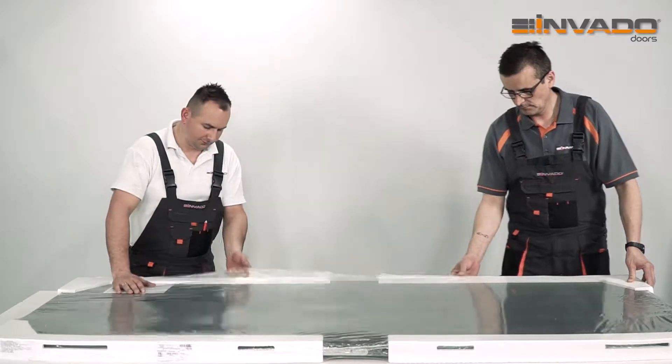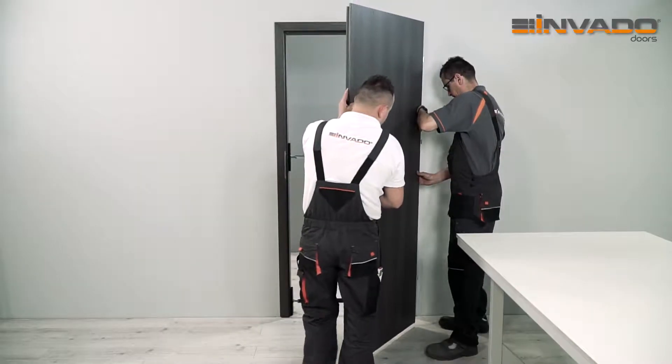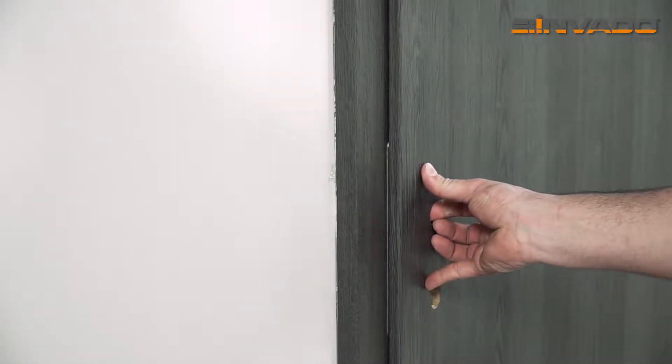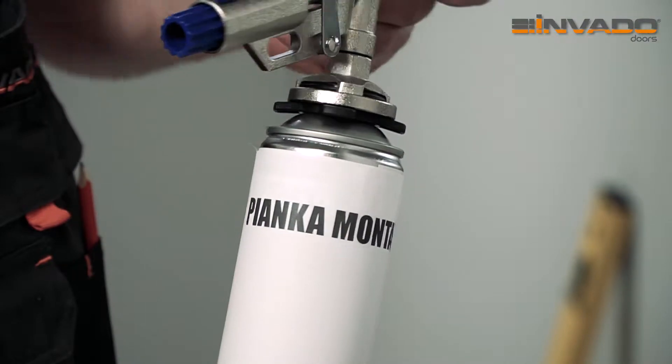Unpack the door leaf. Hang the door leaf in order to check the quality of the door frame installation. If everything is fine, remove the door leaf and proceed to foaming of the door frame with fire preventive foam.